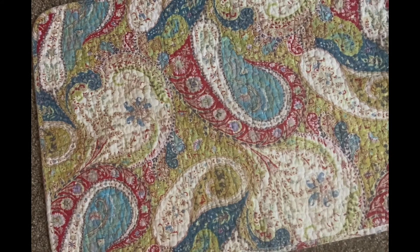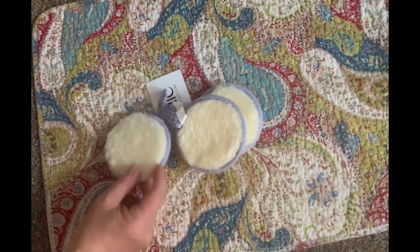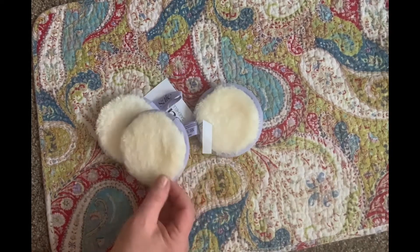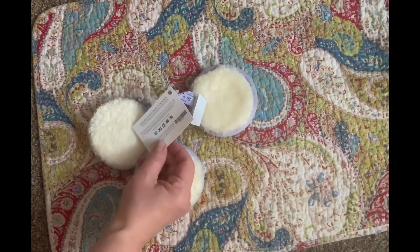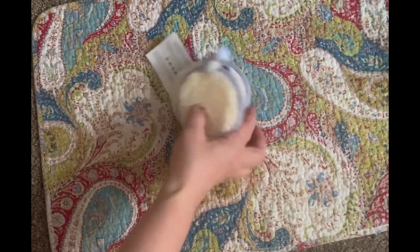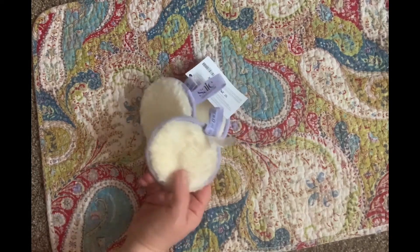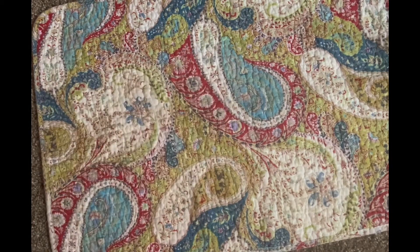Also on the skincare theme — these reusable beauty rounds. There are three of them. The brand is Saie and the value is $15. It says ditch your makeup wipes for these reusable cotton rounds — machine wash warm, tumble dry low, do not bleach or iron. These might be great for travel, especially camping, where you can't pack a lot — just throw one in a tiny bit of cleanser and you're good to go, and it's more eco-friendly.